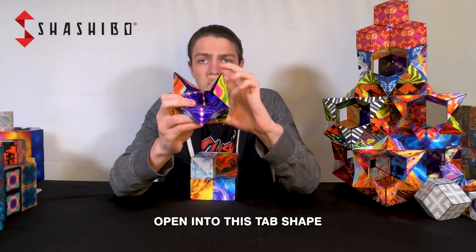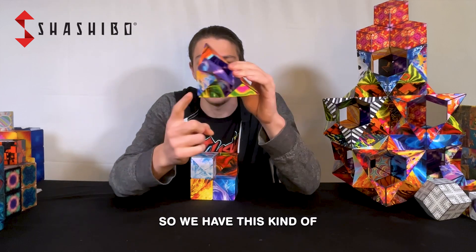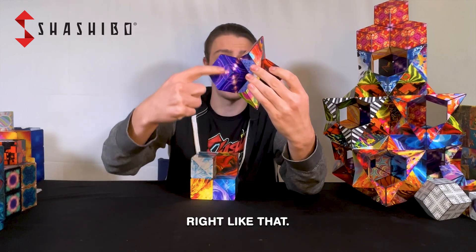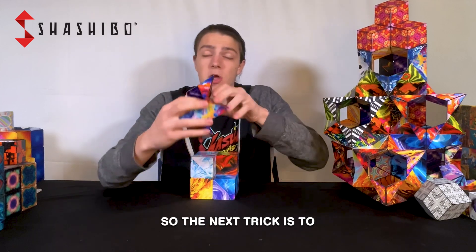From the star, we're going to take that piece and split it down the middle, open into this tab shape just like so. We have this kind of hexagonal piece right here with a flat rhombus outlined right like that, and that fits through our section right here.